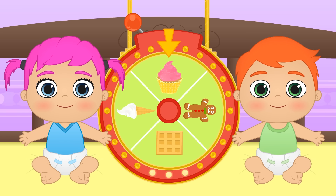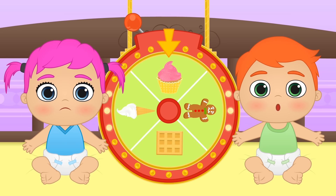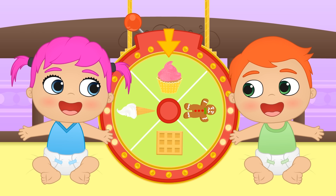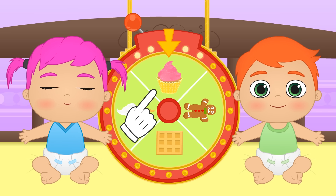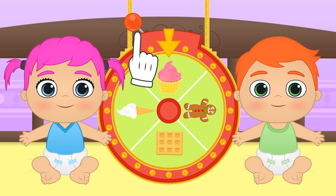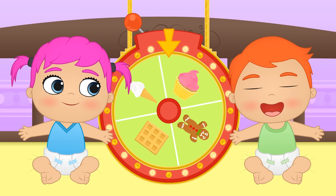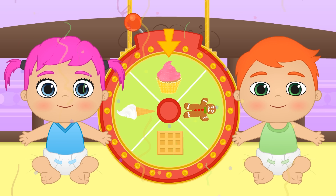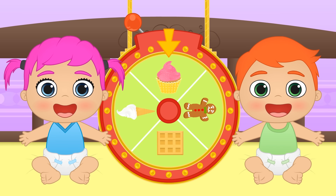Now that I think of it, we haven't cooked in a while, have we? Well, what do you say we prepare some dessert? Great! Let's see what's on our wheel today! There are biscuits, poffles, ice cream, and cupcakes! I wonder which we'll get! And what about you guys? What kind of dessert would you like to prepare? It's landed on cupcakes! Yay! We'll get to decorate them! Let's see what we come up with!